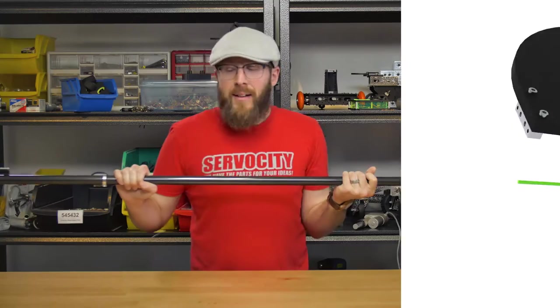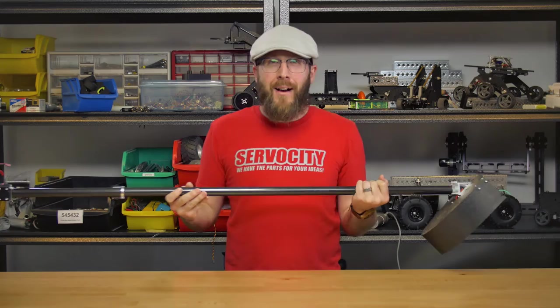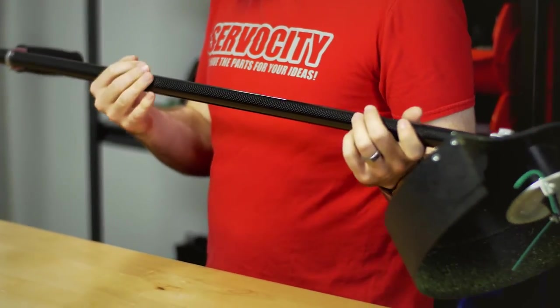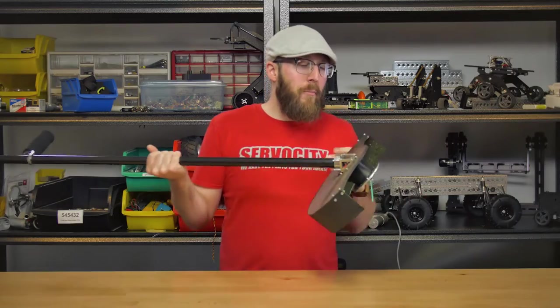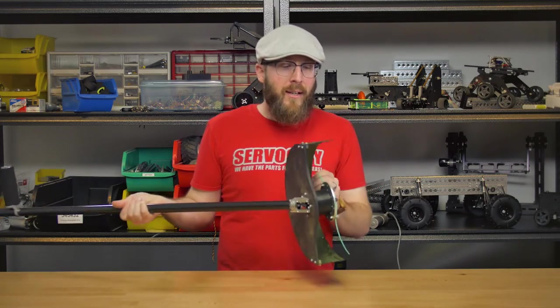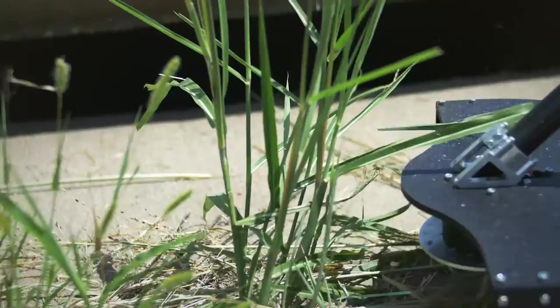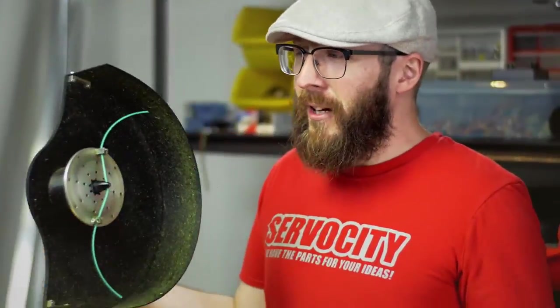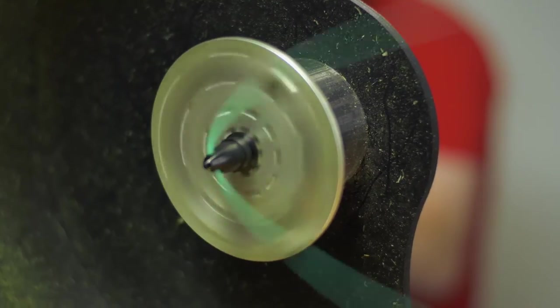That being said, this overall project is more of a thought experiment, just to see how lightweight of a weed whacker we could build and to see if we could make one out of a brushless motor and LiPo batteries. So we have not put in hours and hours of testing, and this is far from a finished professional product. Feel free to build one at home, although do what you can to be safe, because you are spinning at pretty high speeds.